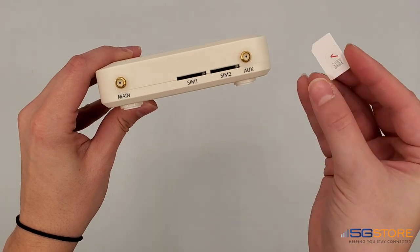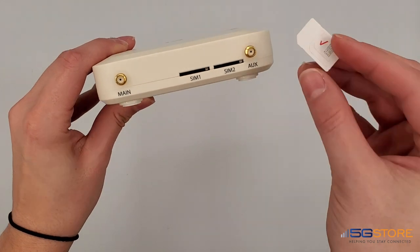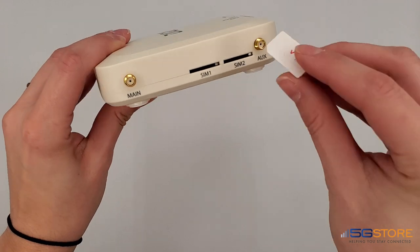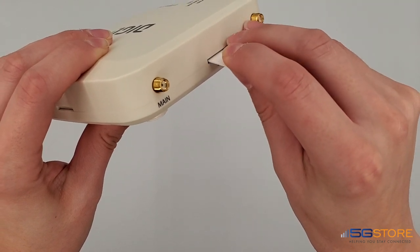This must be a 2FF size SIM card, which is also known as a mini size. There are two SIM slots on this router, which means you can have two different SIM cards if a cellular failover is needed. Note that the modem can only connect to one SIM card at a time.